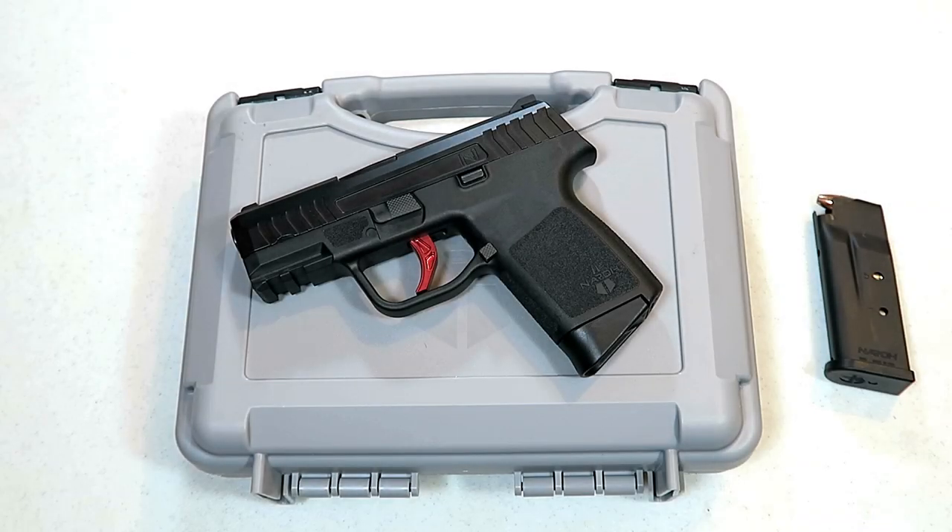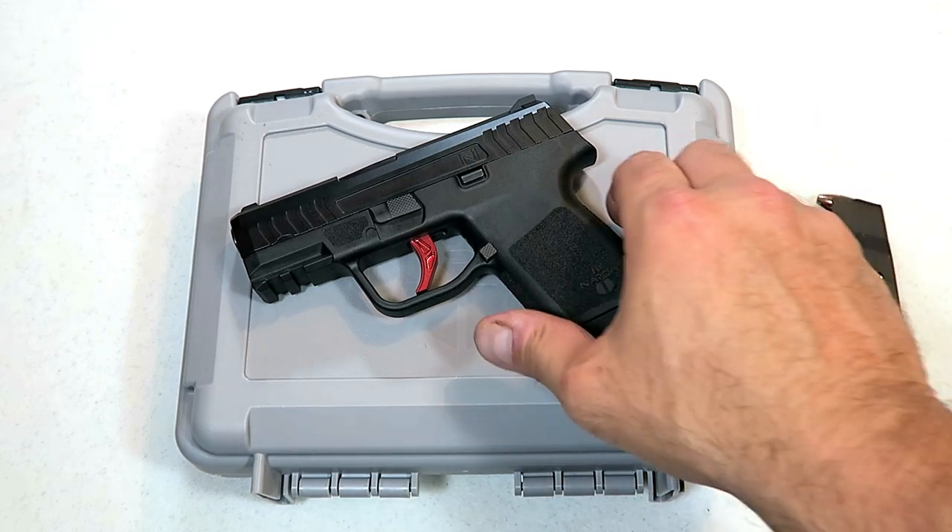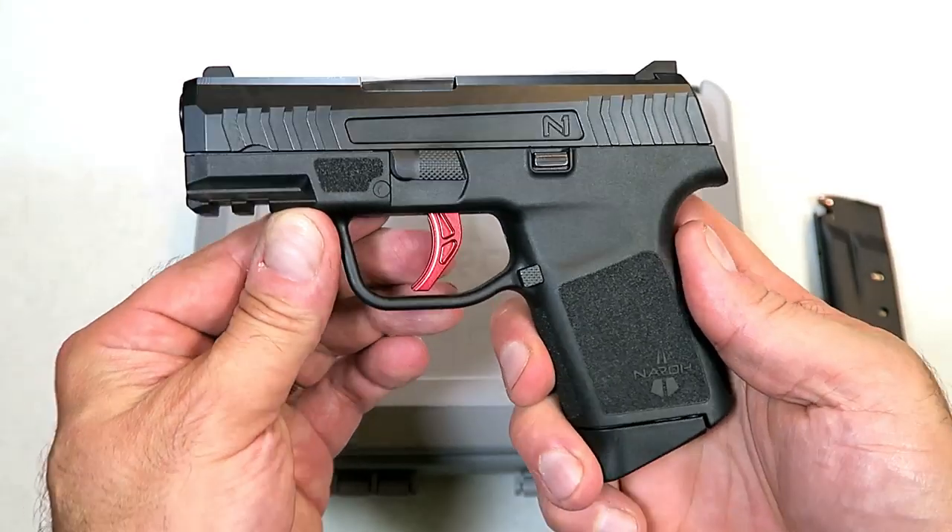Hey there friends, thanks for checking in today. We're looking at a Naroh Arms N1, new for 2019 — a subcompact 9 millimeter handgun that was debuted at the NRA convention.